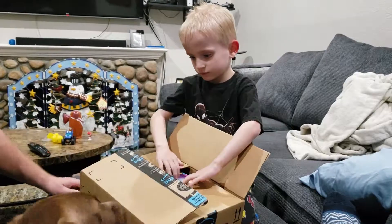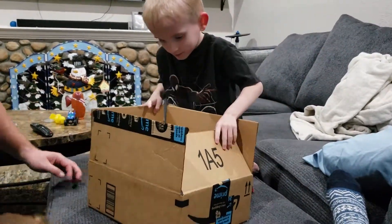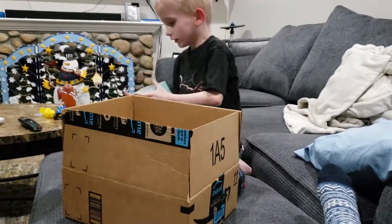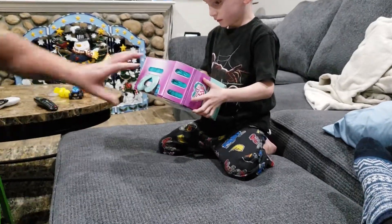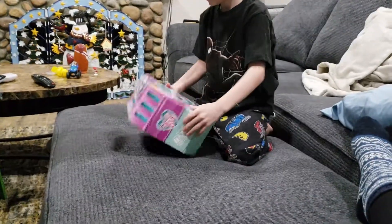This is from Michelle. What is it? What is it? What is that? What is it? I don't know. What is it? Show the camera. Oh, it's Scruff-a-Luvs.